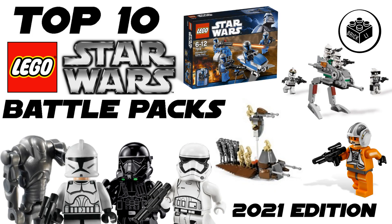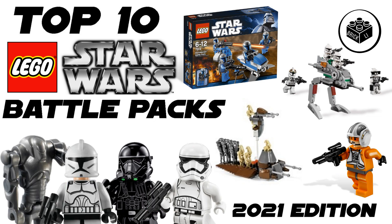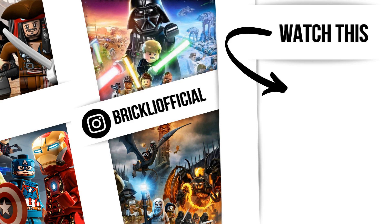Those were my top 10 battle packs for army building. I hope you enjoyed today's video — if you did, drop a like to support the channel, and go subscribe to Brickley, it's free. We just hit 738 subscribers at the moment of this recording, which is insane. I want to thank every single one of you for hitting that subscribe button. I'll see you all in the next video.